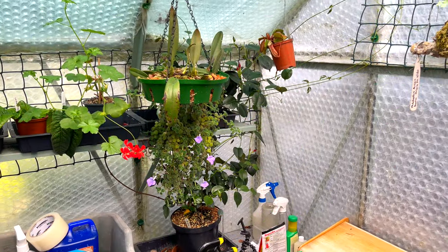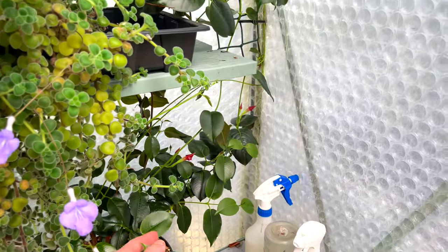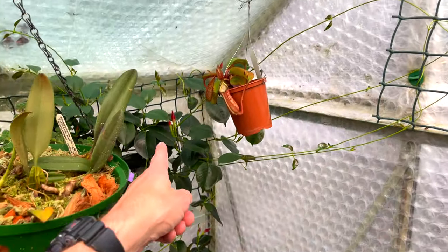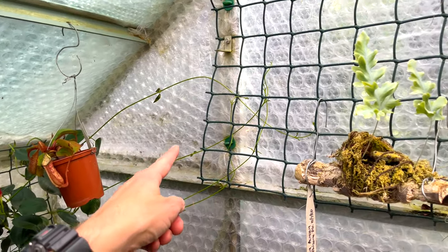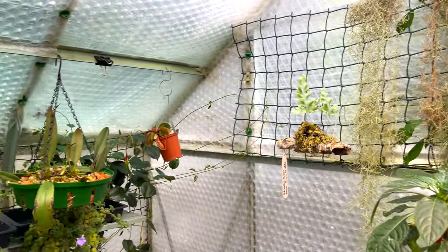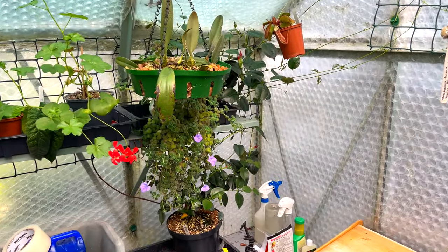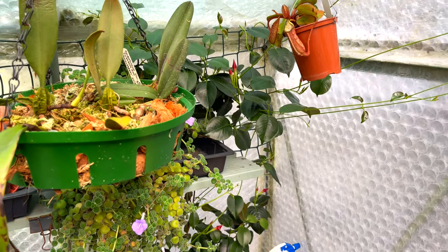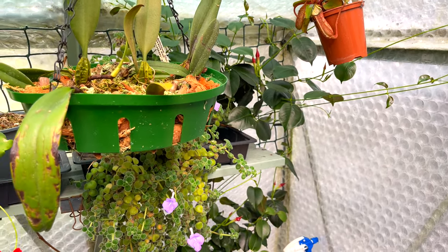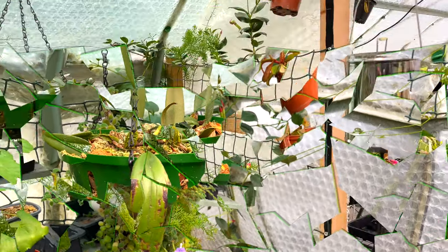My beautiful mandevilla vine - my sanderi, diplodenia, loads of names for it - it's back in bud and it's coming back, spreading over here. I don't know what I'll do when it gets over here because it's going to clash with the other climbers. I'm really pleased it's coming - it's been in bud for ages. The good thing about these flowers is when they open they last a long time, but when they're in bud they seem to be in bud for weeks.